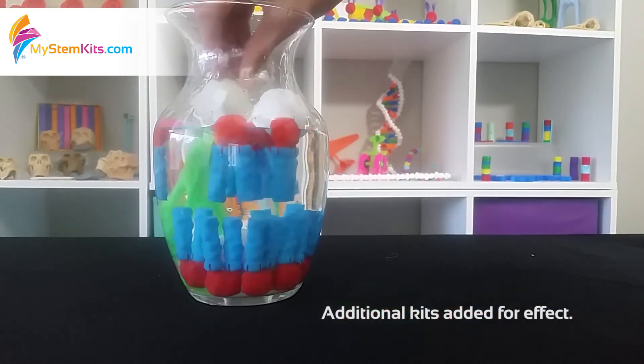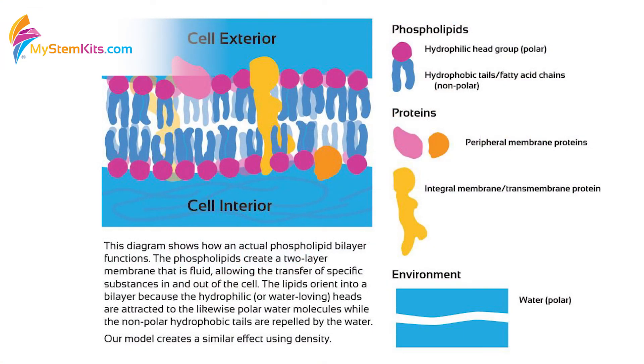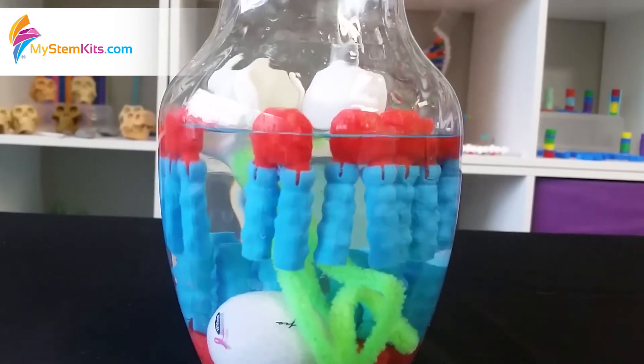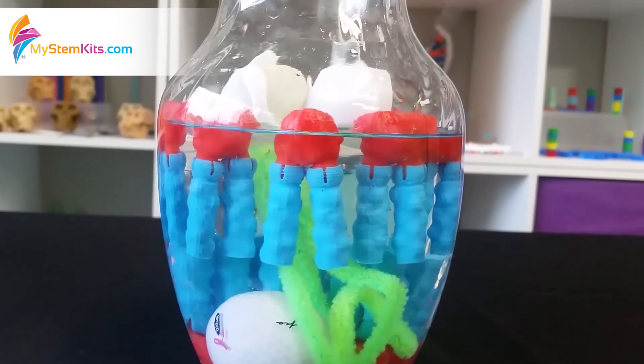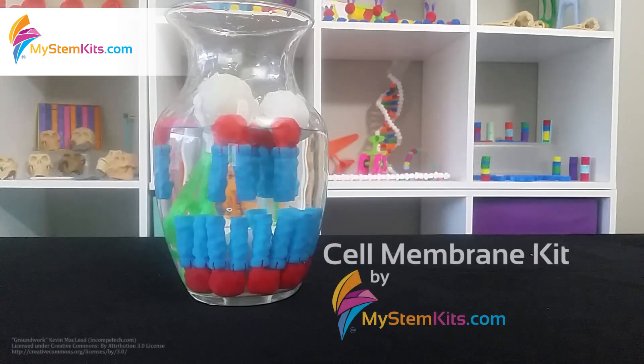This model works using density, whereas in a real cell membrane, the different parts of the phospholipid are either attracted to or opposed to water. You'll notice how the proteins and the phospholipids are able to move freely about because a cell membrane is fluid. Thank you and have a wonderful day.